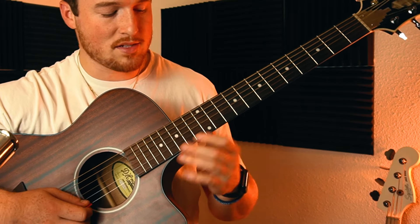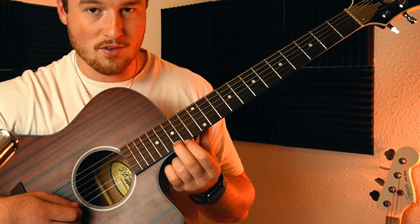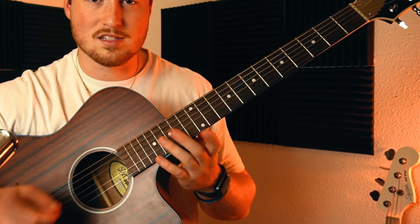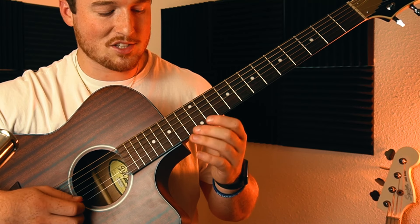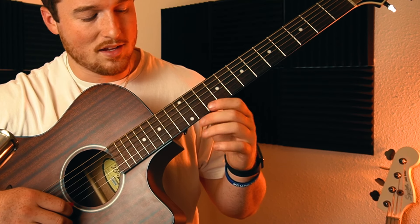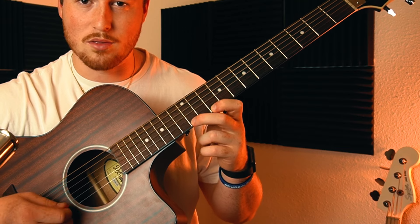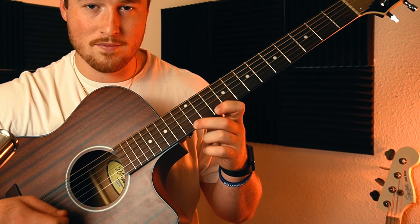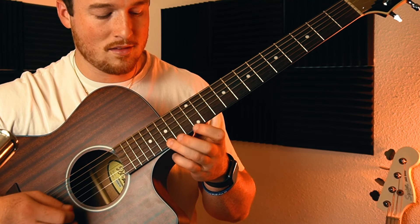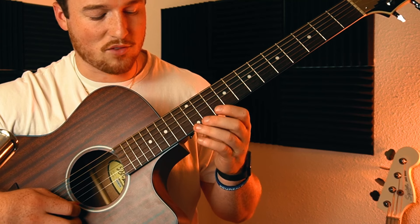Two important things not to miss here. First, the slide from the 12th fret up to the 15th fret - you don't want to just pick these notes individually, it doesn't sound right. The way to get it just like the song is to slide up to 15. Second, put your finger on the 10th fret and hammer on to the 12th. If you listen to the song, he does that and it sounds so much better - there's more flavor and feel.